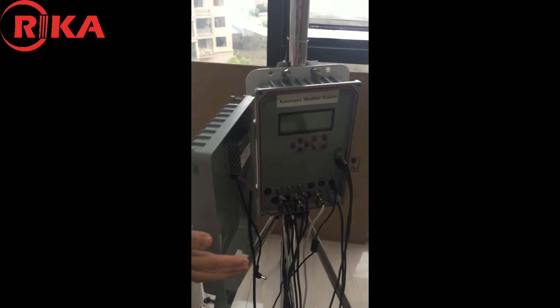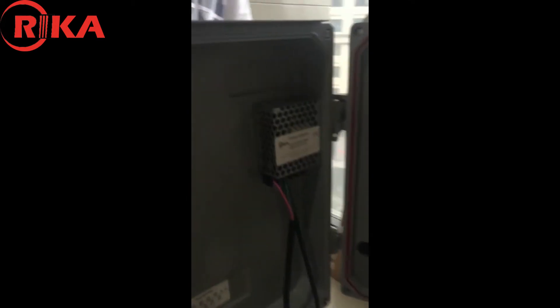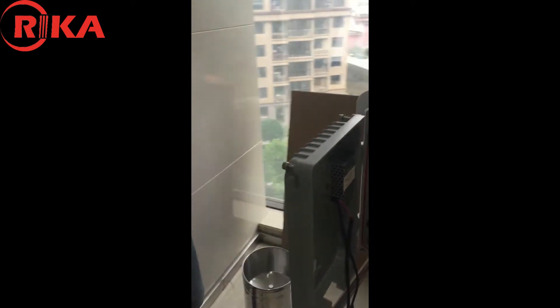It's a data logger. You can see the display. It has a special adapter for power supply.